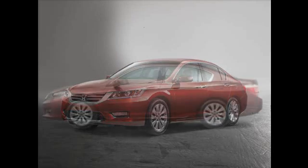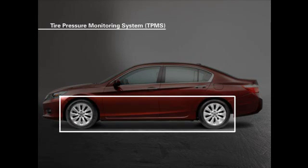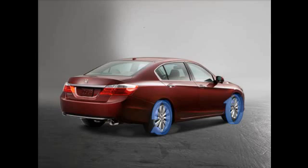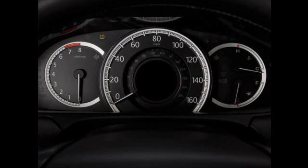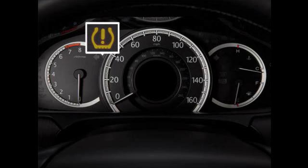Select Honda models feature a new type of tire pressure monitoring system, or TPMS. When a tire's pressure becomes significantly below the specified level, the system will generate an alert on the instrument panel in the shape of a tire cross section.